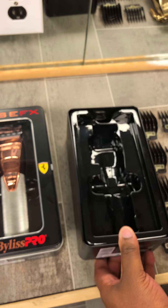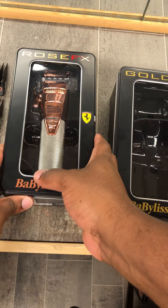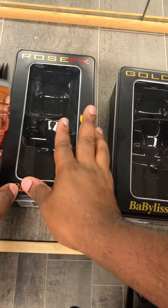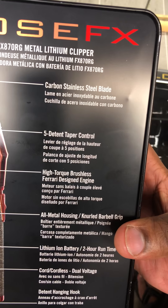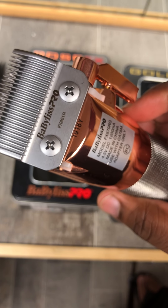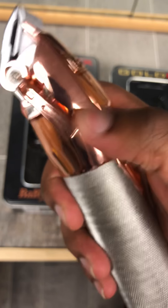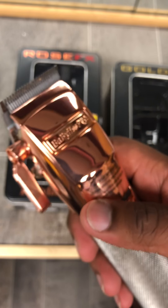We've seen the gold FX and how it works. Now it's time to see the rose gold. Babyliss always keeps things packaged really well. Here we go — rose gold. The back of this one says it has the carbon stainless steel DLC blade, so you'll see that it's silver — the normal color — and it uses the steel blade with the same notching system.